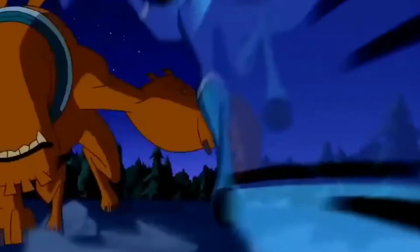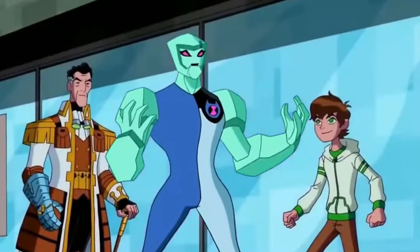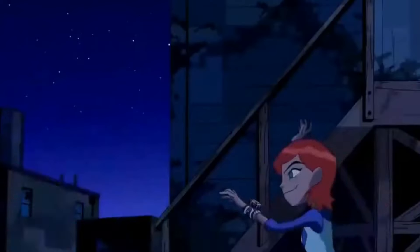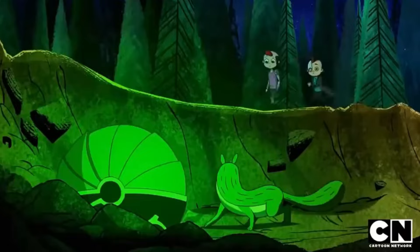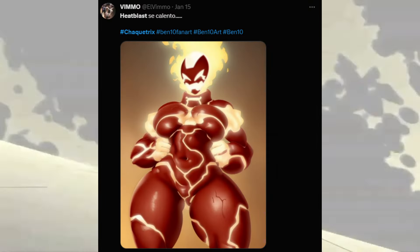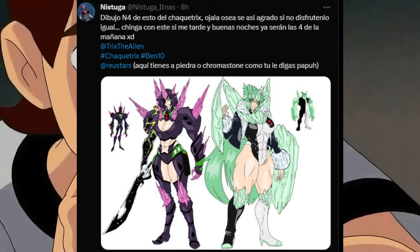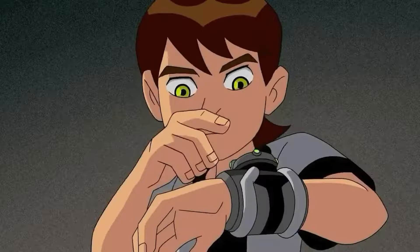I am really worried about what Ben would secretly do with these female aliens in his free time. While the Shacketrix might concern some fans, it's crucial to remember that it is purely a piece of fan art existing outside the official canon. This imaginative concept has captivated fans, leading to the creation of Shacketrix versions of classic aliens like Heat Blast and Diamond Head. The community's engagement reflects the innovative and playful spirit of fan art.